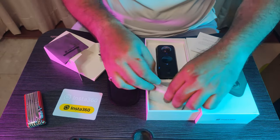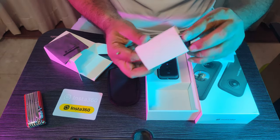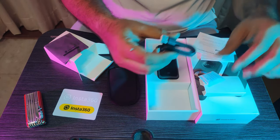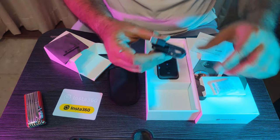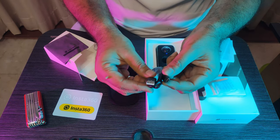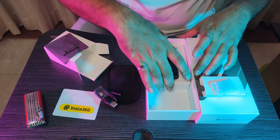This is a charging cable — silicon gel. This is a package within your package, so make sure moisture doesn't get in. This is a USB-C charging cable. And this is the camera.